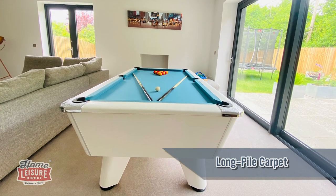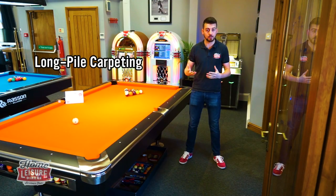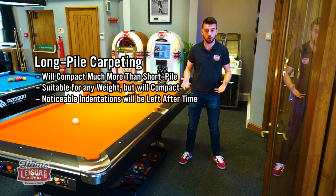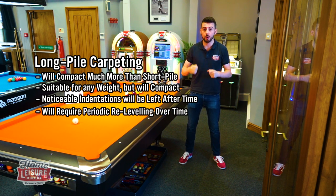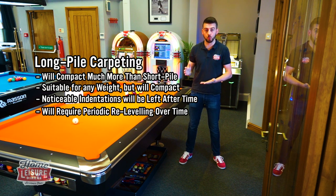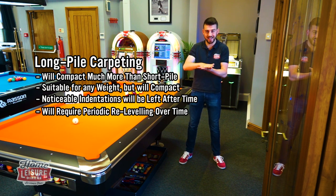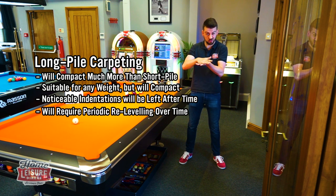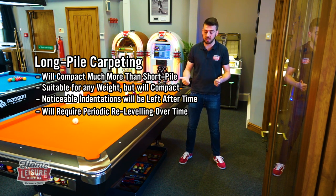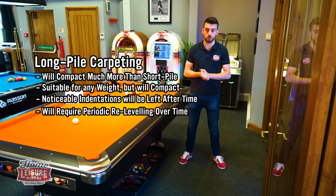Long pile carpets are similar to short pile, but the main difference is the fibers are longer, so it's going to compact more. It's a soft surface, so we can install a pool table on it and we do. But with long pile carpet, because it compresses more, the pool table is going to need to be re-leveled more often. It has a lot further surface to sink through compared to short pile carpet. It works, it'll look great, it will leave imprints, but you'll need to re-level it simply because it sinks into the surface much further.